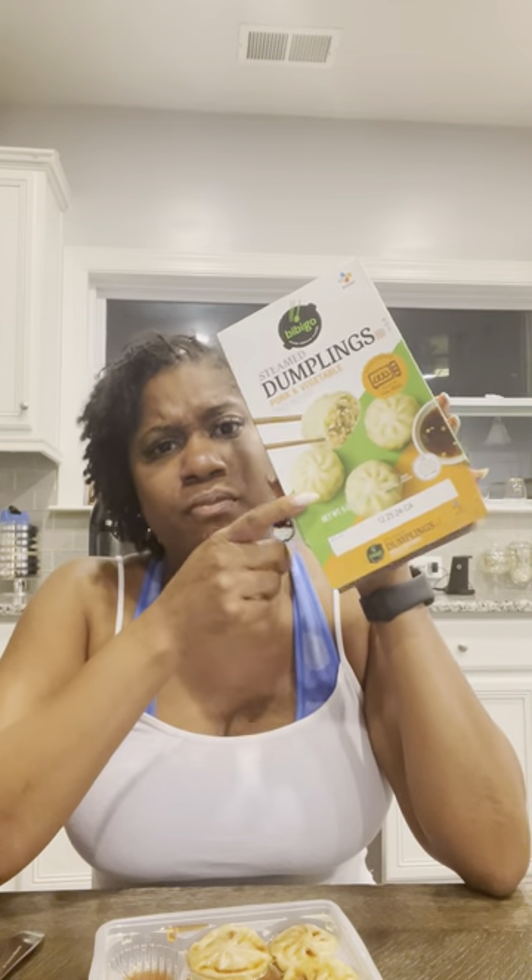I'd probably give this one an eight out of ten — the flavor is better and it wasn't as chewy. Both the pork and chicken steamed dumplings are good. I'm not sure if these are the same brand people get at the dollar store, but this brand is good and I don't think you'll be disappointed. You guys have a great night.